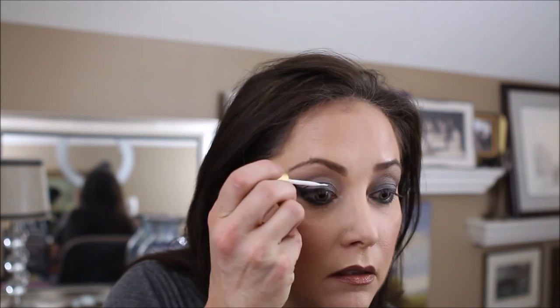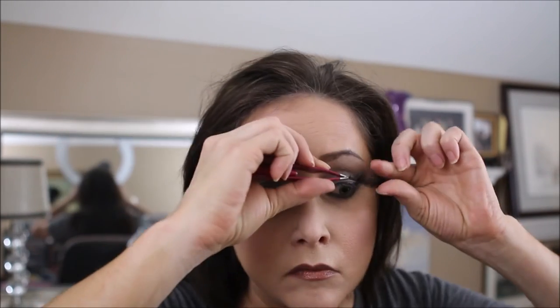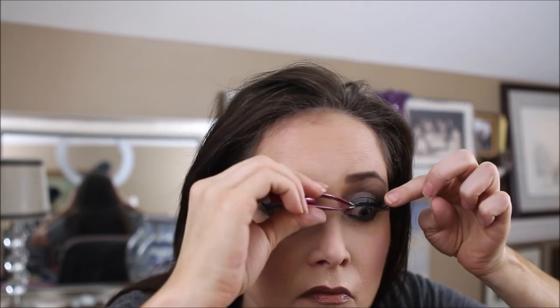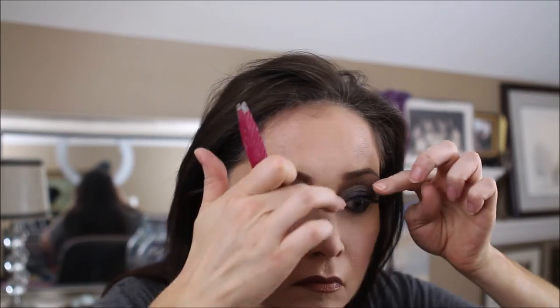I'll use the lash adhesive and just dab that on my eyelid next to the eyelash line. If I get any on my eyelashes I'm just going to wipe that off. I'll be using the Kera 605s. While those are drying...